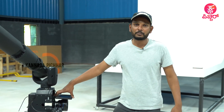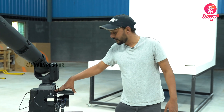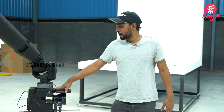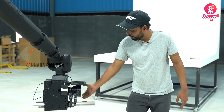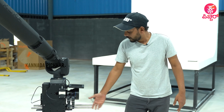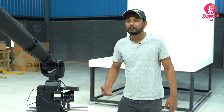We now have camera compatibility with Phantom, Alexa Mini, Alexa Mini LF, and Red. We support wide-angle zoom lenses, and we have three controls: zoom, focus, and iris.